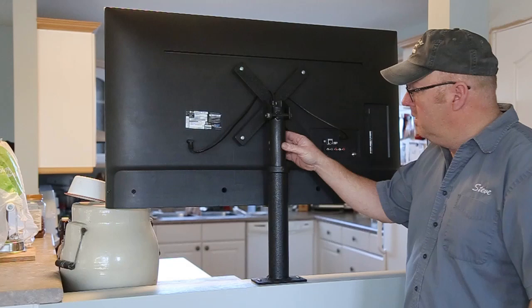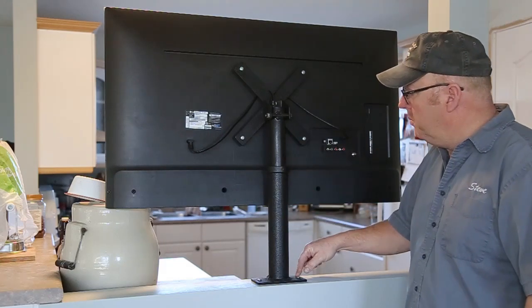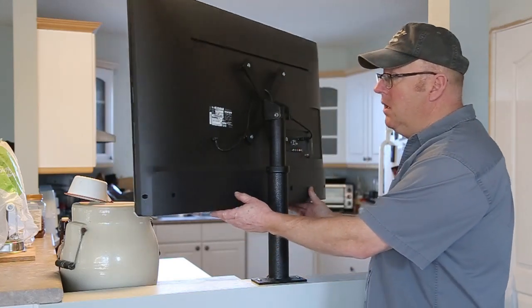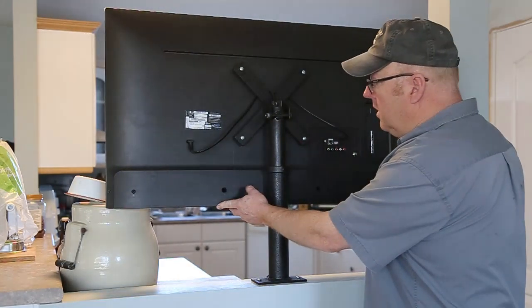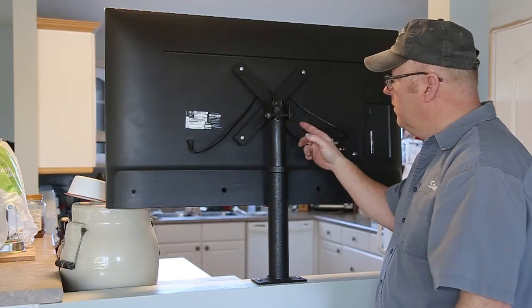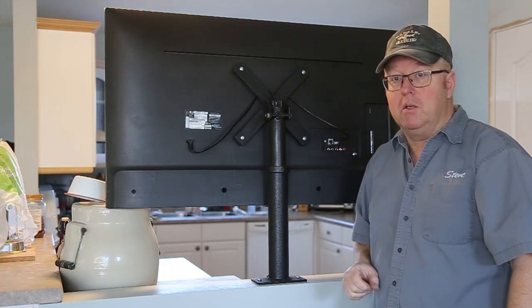Kept it really simple — basically just a couple pieces of tubing, a mount, and you're done. This one here I can spin around if I want to go over and watch from the table, do whatever I want with it. It can move this way. I'm going to give you a bit of a close-up on some of the details and then we're going to head to the workshop and I'm going to show you how I build it.